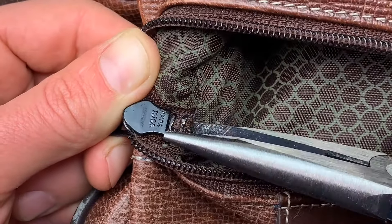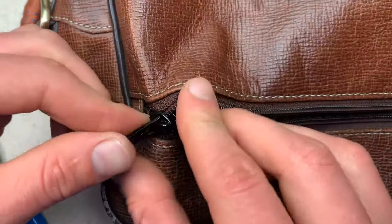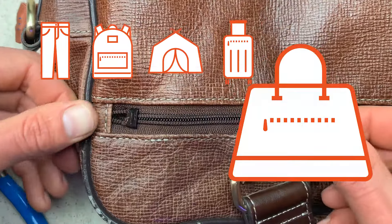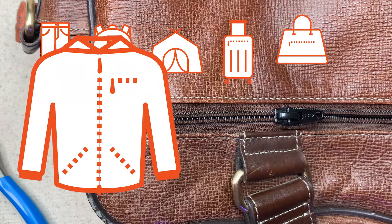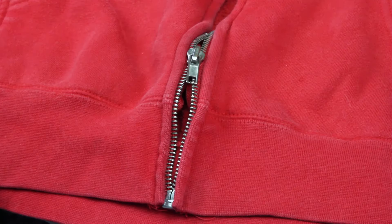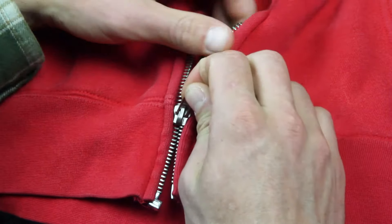Use your pliers to bend the prongs closed. This repair is nearly the same process for all non-separating zippers on any type of item — so now you can fix pants, backpacks, tents, luggage, purses, and any other of the thousands of items with this type of zipper.